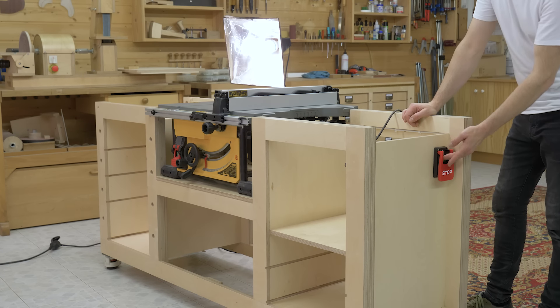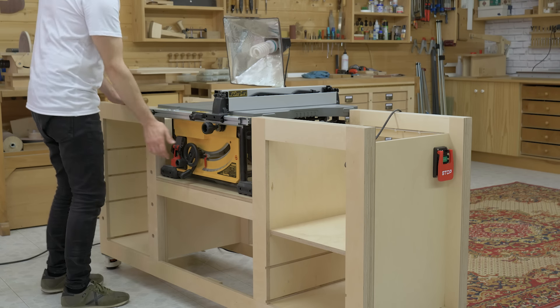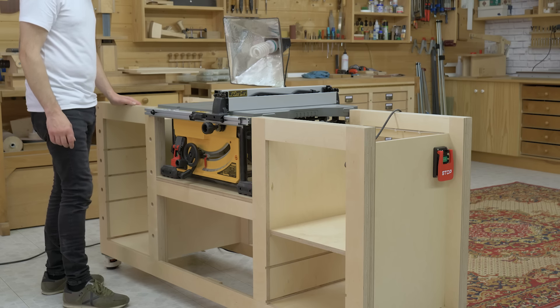That's all for today. In a few days I'll upload the second video, where I'll be showing you how to make a sliding carriage.